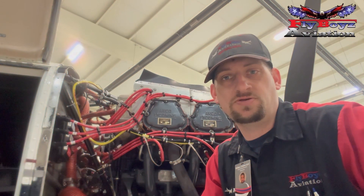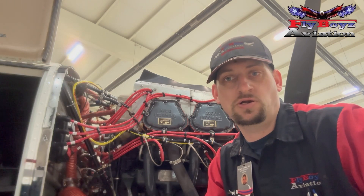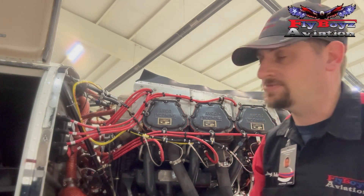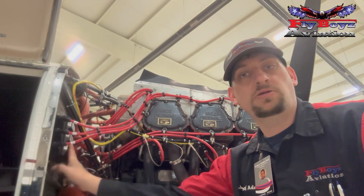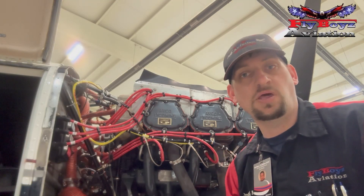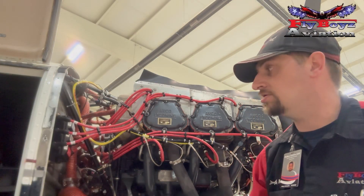Hi everyone, welcome back to another Tech Tips with Flyboys. Today we're going to talk about the electronic ignition leads on the ElectraWare electronic ignition system. To start out, we've got a coil pack mounted up here on the firewall. One of the keys for this one, as opposed to regular magneto leads, is you have to keep them separated by at least a quarter inch.